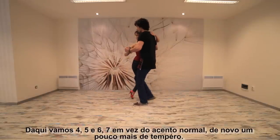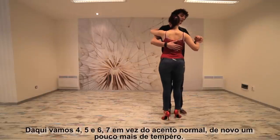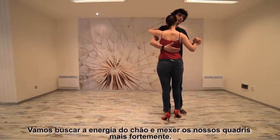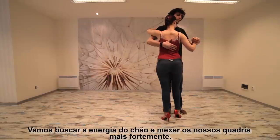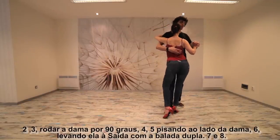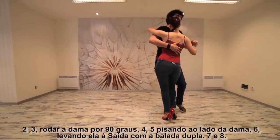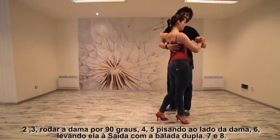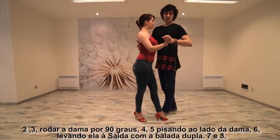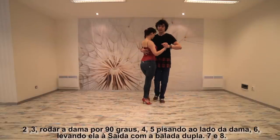From here, go four, five and six, seven. Instead of a normal accent, again — more spice. We're gonna use the energy from the floor, more hips, a little bit more. Eight, going backwards and one, two, forward, three — rotate the lady 90 degrees — four, five, stepping beside the lady, six — taking her into a saída with a double beat — seven and eight.